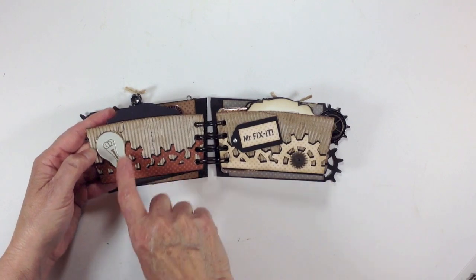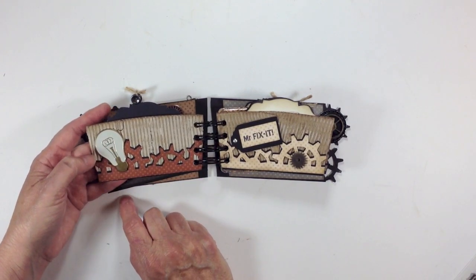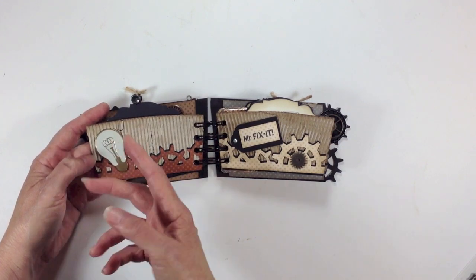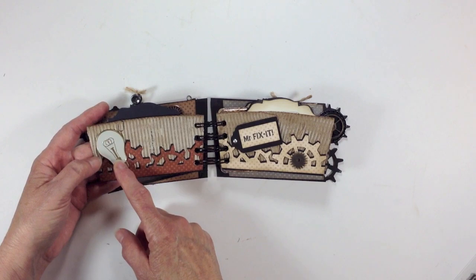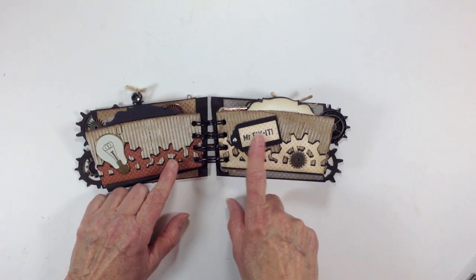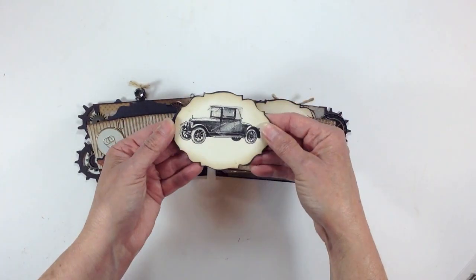Over here they have a little Tim Holtz paper clip. I was digging through my stash and found this brad from We Are Memory Keepers — I snipped off the little prongs in the back and just glued it down with glossy accents. It's a cute little light bulb. And then over here it says 'Mr. Fix-It.' I added another gear here and another little antique car.